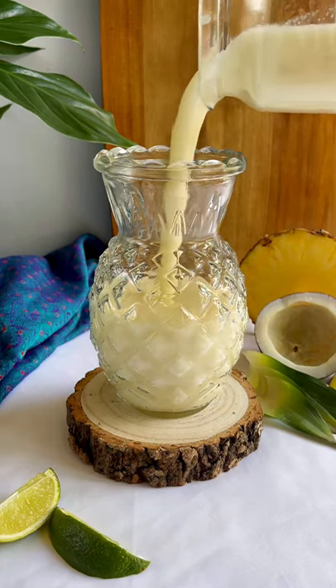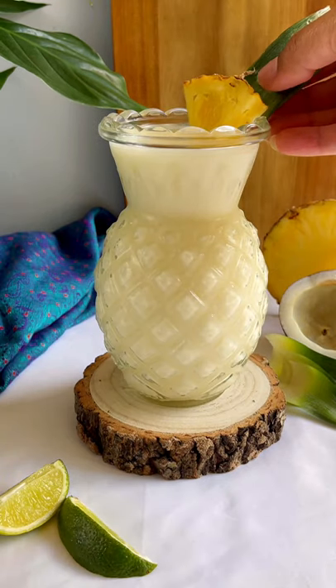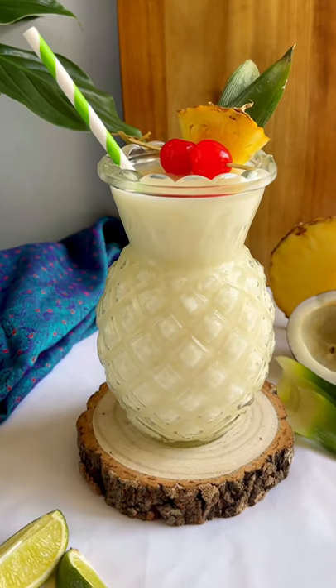That's it — time to enjoy. Divide among serving glasses. Serve immediately, but to make it more presentable, I'm adding a wedge of pineapple, some leaves, and maraschino cherries. Enjoy! Thanks for watching. Cheers to the flavors.